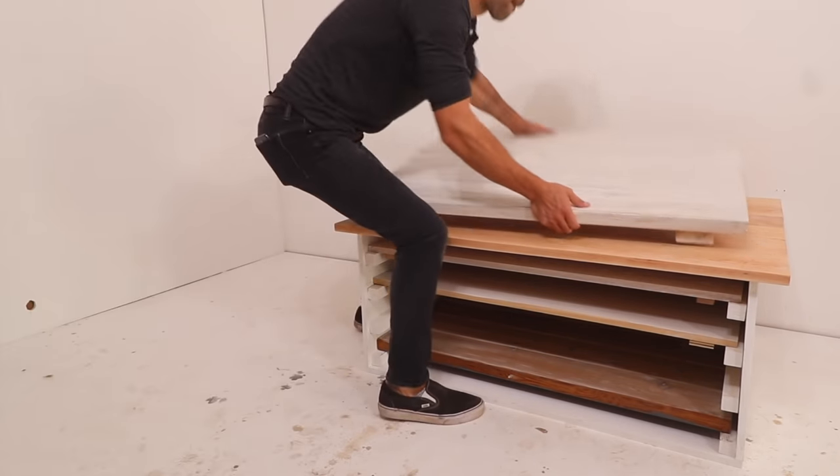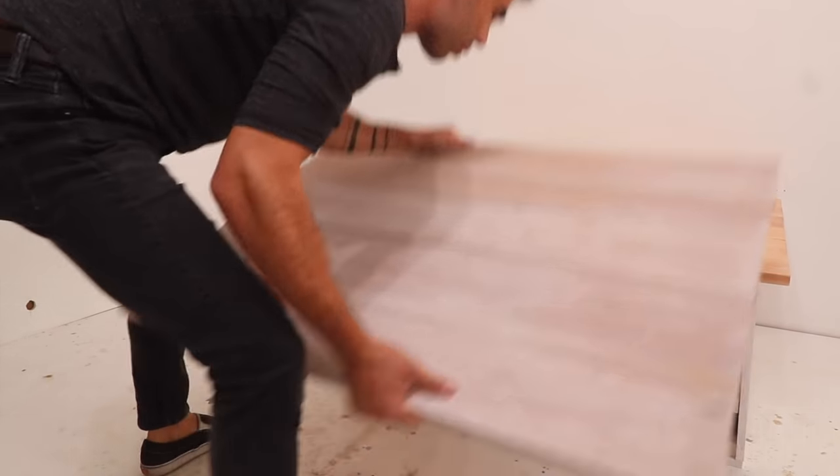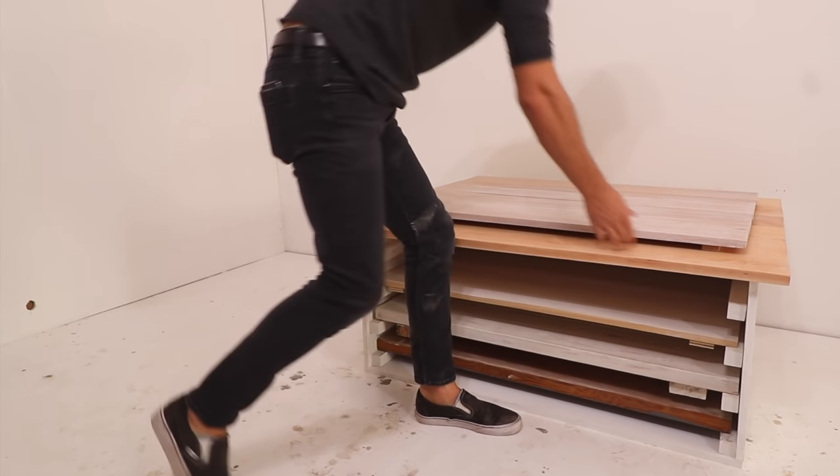Now there are a lot of other ways to whitewash wood, so let me know your favorites in the comments below. Check out some of our other videos, and don't forget to subscribe to this channel if you haven't already.